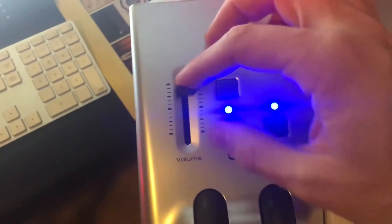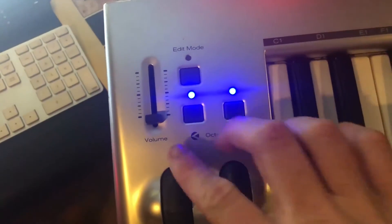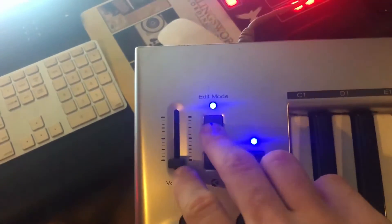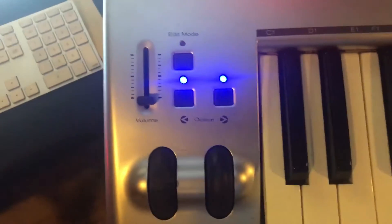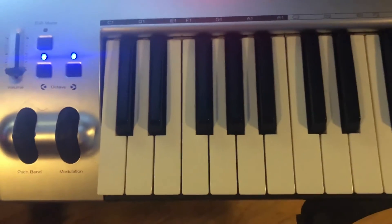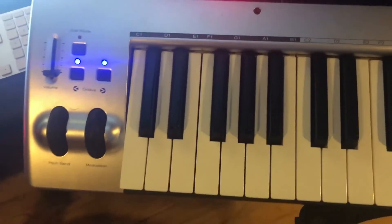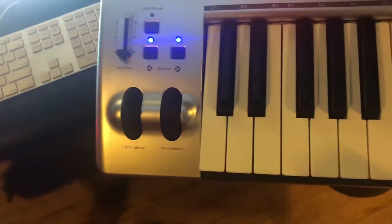Right next to that you have the volume slider, which has a nice rubber grip feel. Then you have your octave buttons so you can easily switch the octave — you can see when it's at middle C the two lights are engaged. You also have edit mode, which I've never used. This comes with Pro Tools SE beginner software and some other software, so I imagine that's what edit mode is for. I've strictly used it with Pro Tools 12, Ableton, and other VSTs — never the software that came with it.